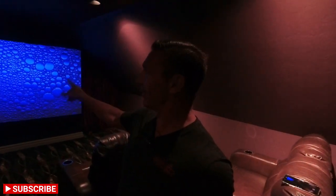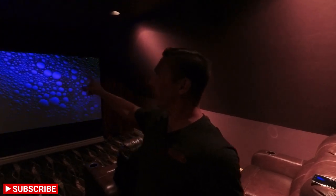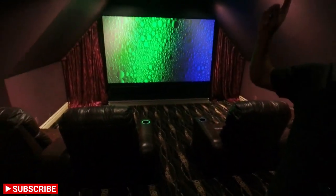We took off the old screen that had the velvet edge, and now what we have is a Screen Innovations Zero Edge 1.2 Slate screen — 118-inch diagonal. It goes corner to corner where we have kind of a weird angle with the ceiling.